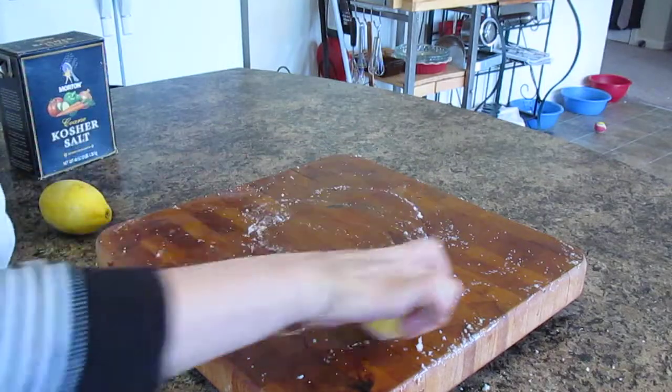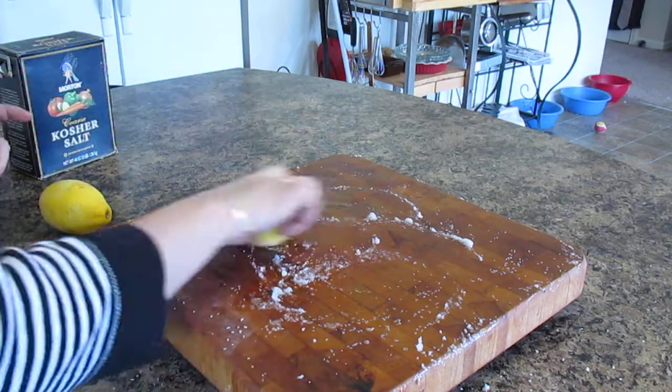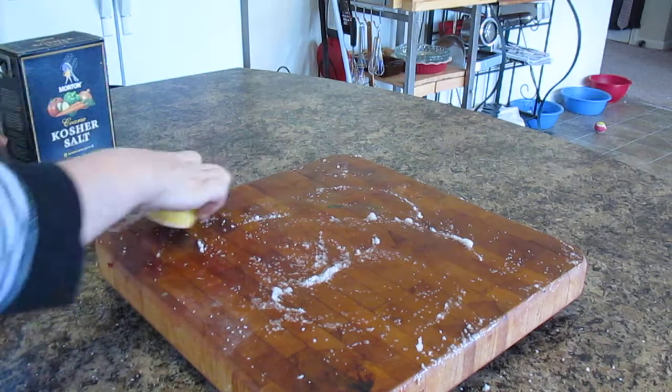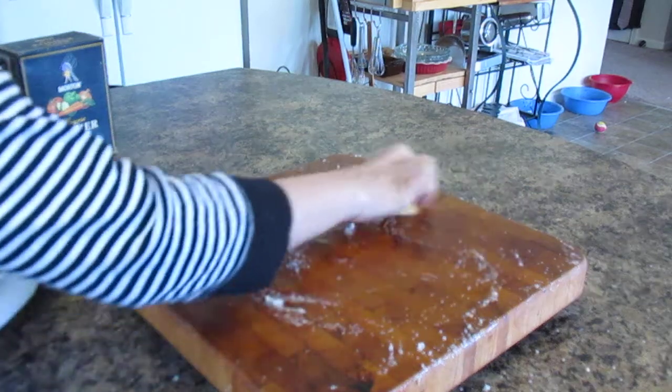I'll actually just wipe this off with a paper towel. These stains here are food coloring and I was never able to get them off no matter what I used. This works on all wood cutting boards — there isn't any kind this won't work on.